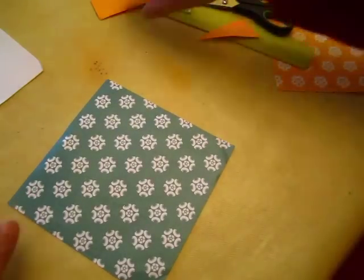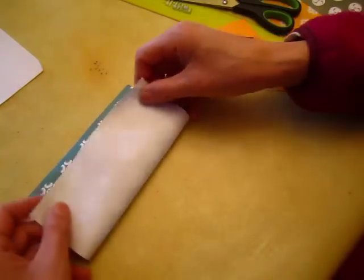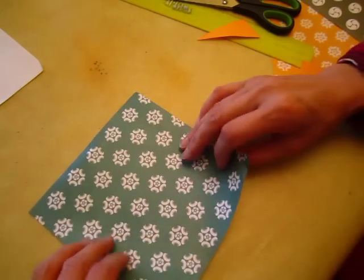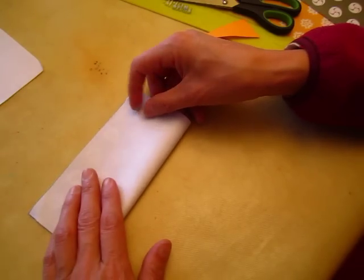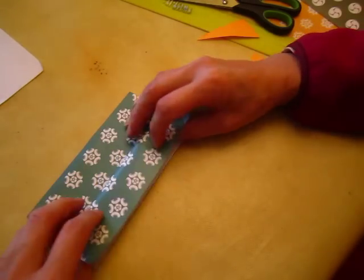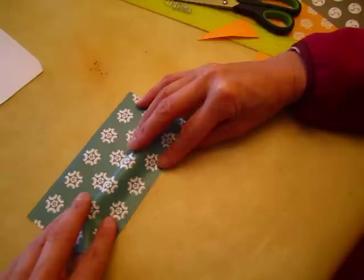I am going to do a boat, so put it on this side, whichever side is okay. First, you make a hot dog fold, pull it down — it becomes a corn dog.